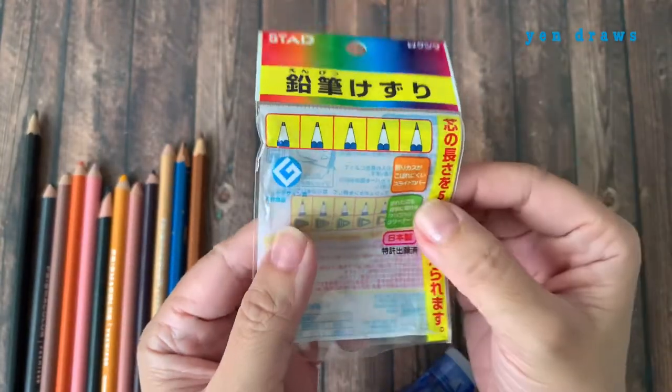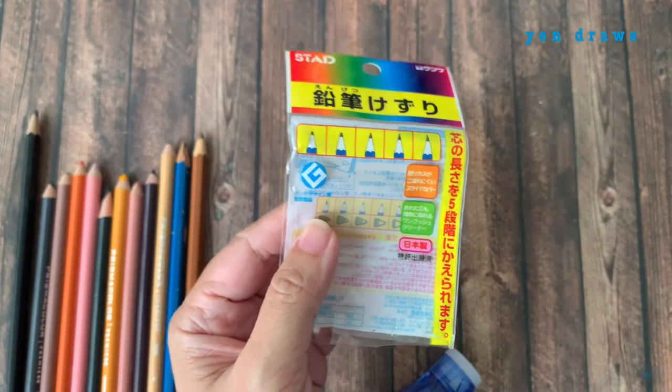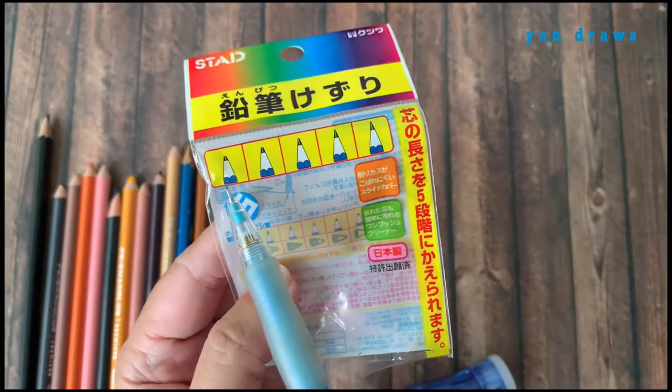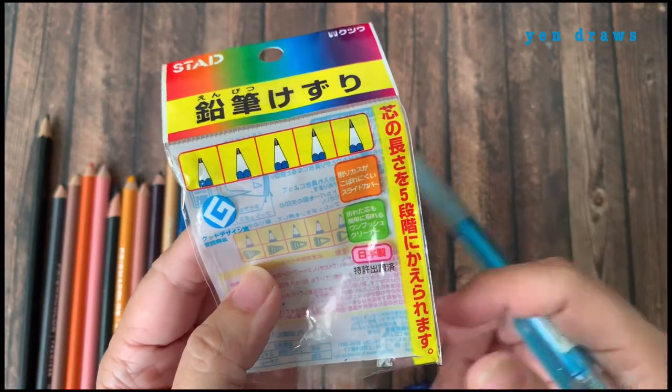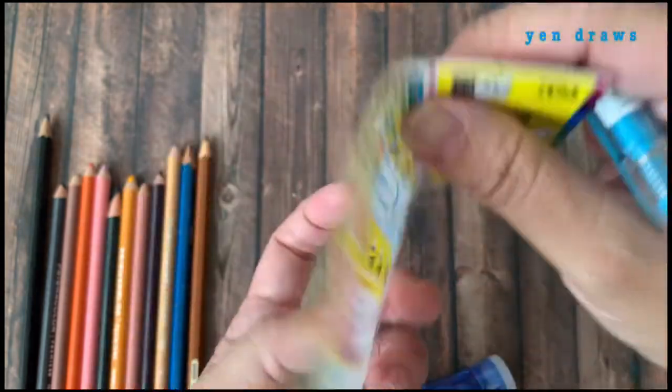On the packaging itself, there are clear pictures to show you the different types of sharpness that you can achieve using this sharpener. It says that this is made in Japan.